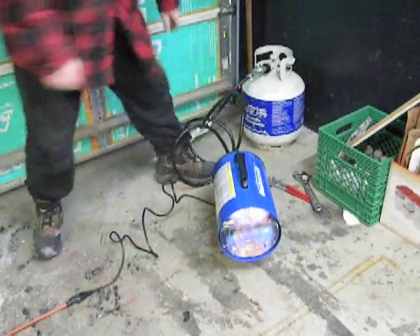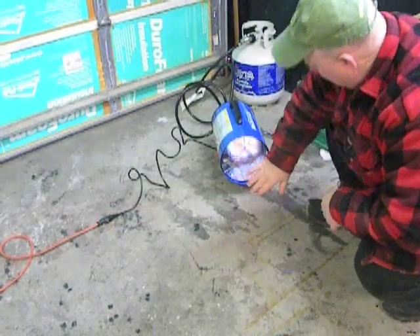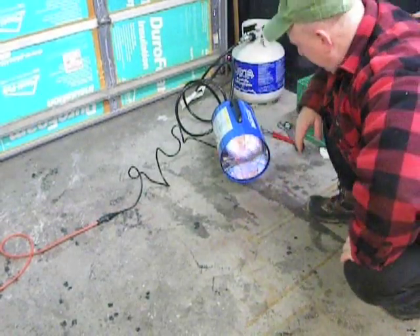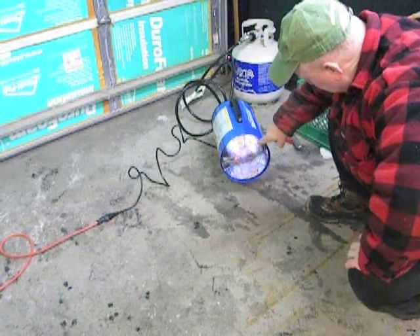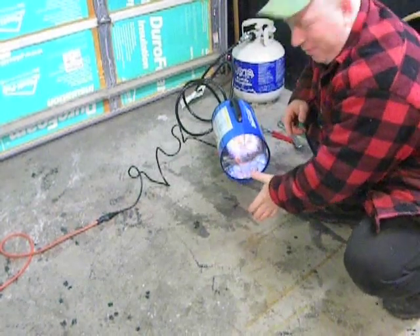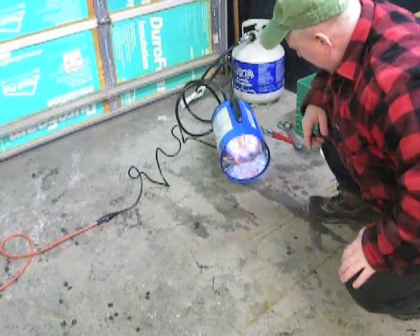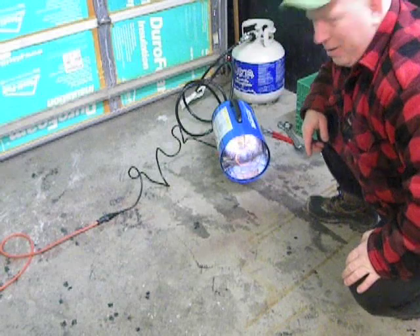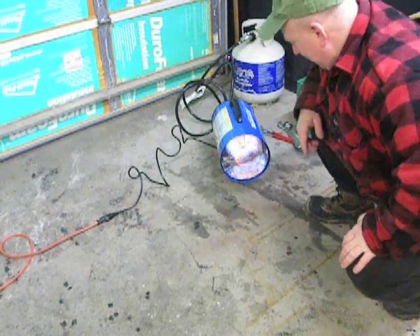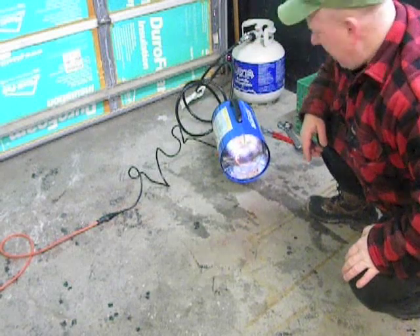Look at that — nice and toasty warm. Basically we have kind of an open fire. You can see that it's glowing red on the end, so you don't want to keep anything in front of it. It'll get it nice and warm really quick. Now we're going to watch the thermometer in the garage and see how that changes.